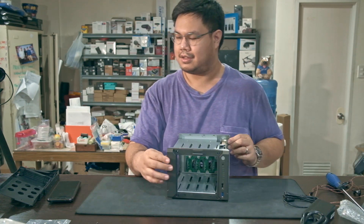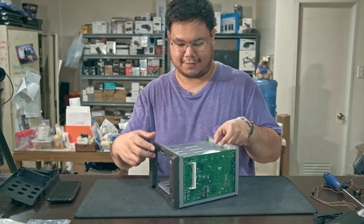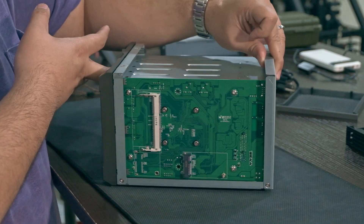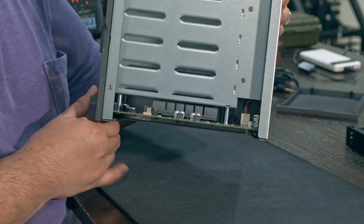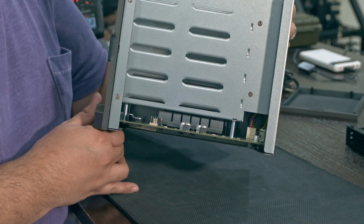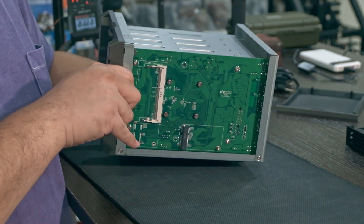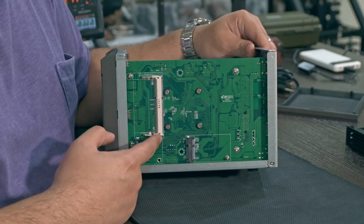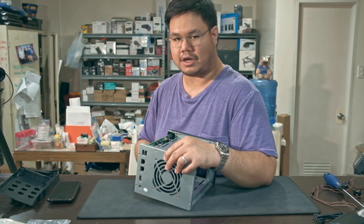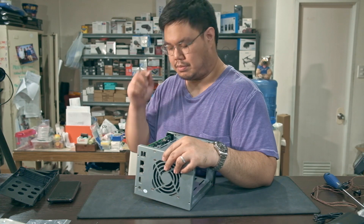Okay, this is the inside of the NAS. Here you can see the motherboard, and there's the heatsink for the J1900 passively cooled CPU. In the back you have one SO-DIMM slot — I was told this takes DDR3L SO-DIMM RAM.